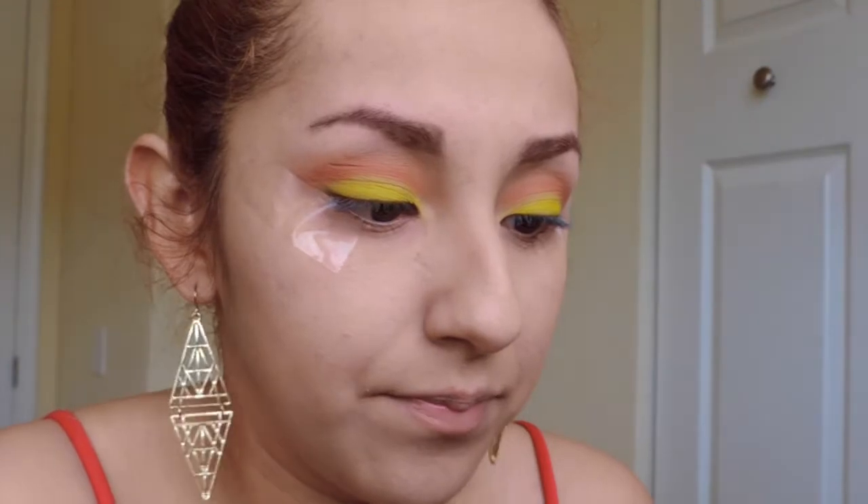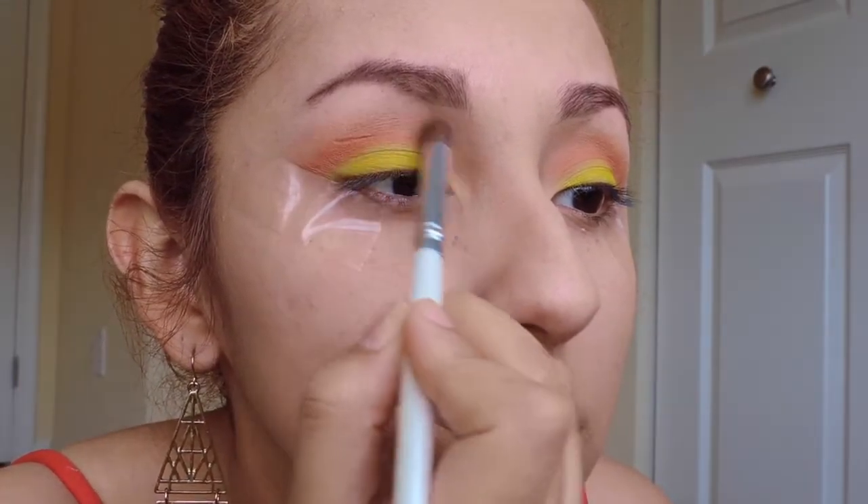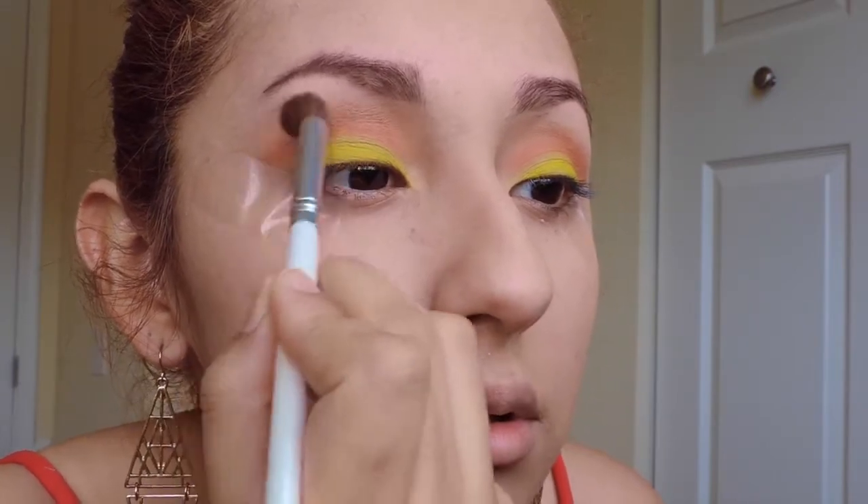Now take that light peach color that you used in the beginning — your transition color — and you're gonna go over the crease. Just make sure to blend it out so there won't be any harsh lines.